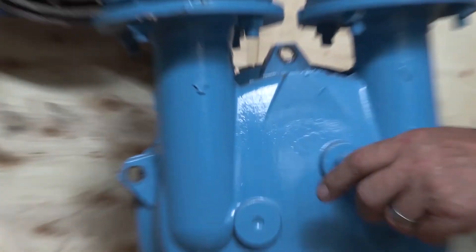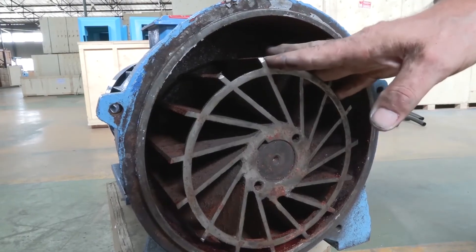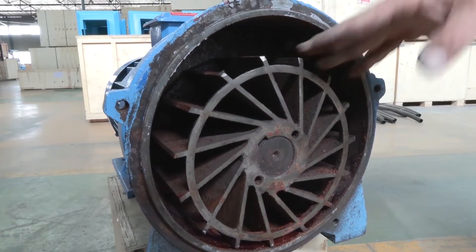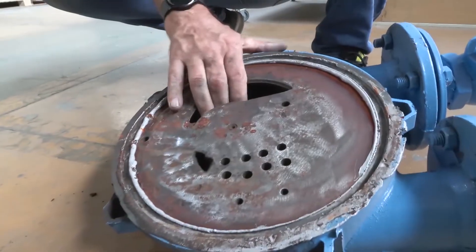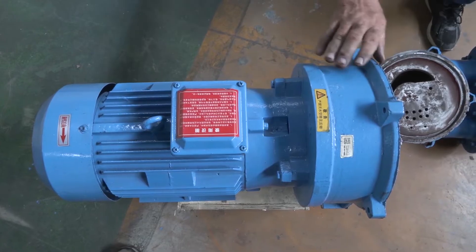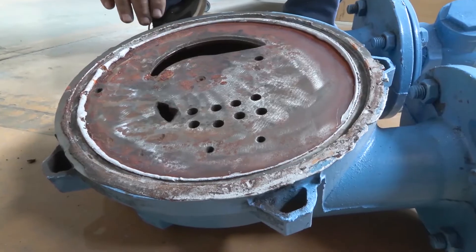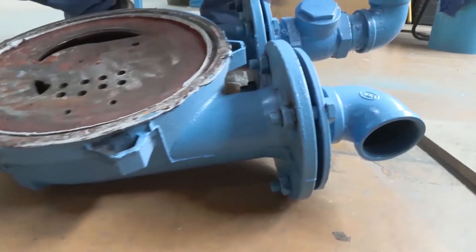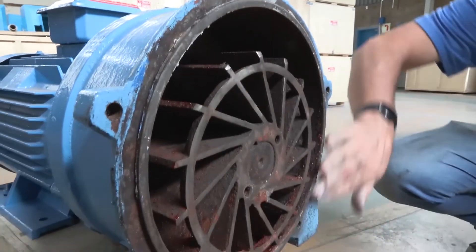Water comes into the motor from this inlet over here, and these fins on the impeller of the motor spin the water so fast that it forces the water to spin along the outside walls, and at the same time force any water in the center to be forced out because of the centrifugal force. So the excess water goes out over here and heads back to the tank.